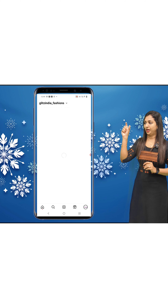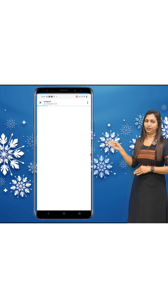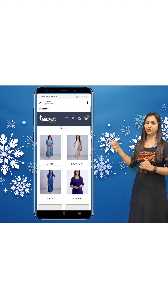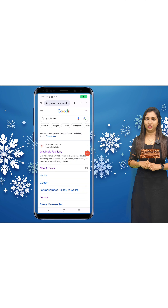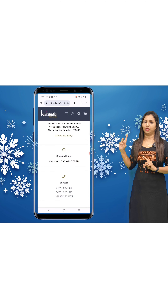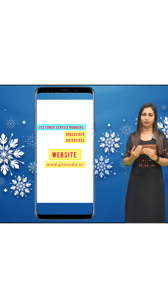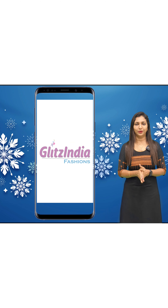You can click the link for new arrivals and see the latest products. If you don't find a product in a category, you can contact the customer service numbers. Please leave any confusions in the comments. Thank you so much.